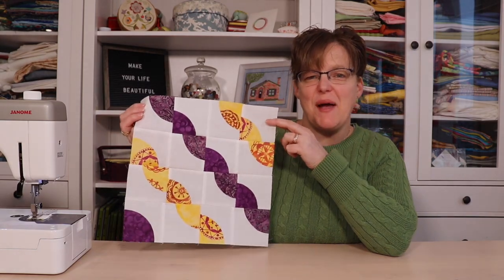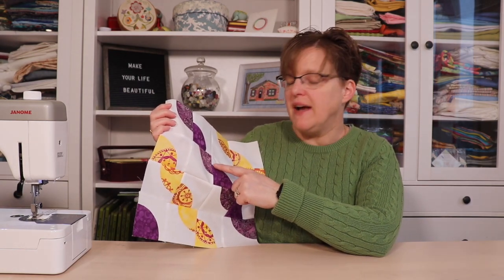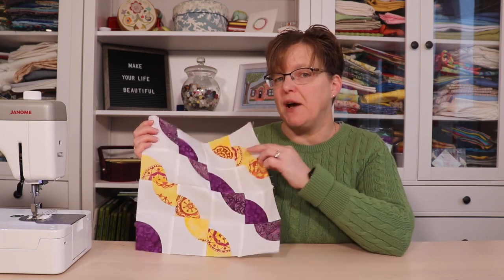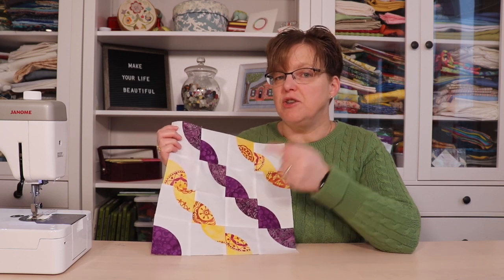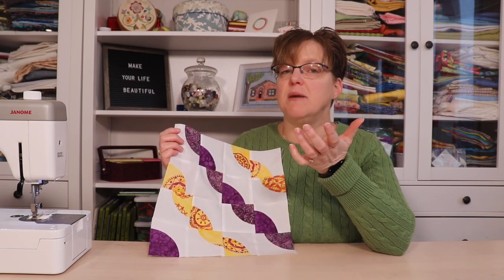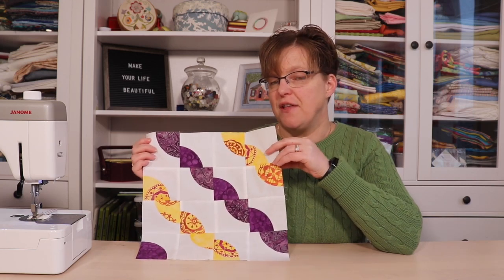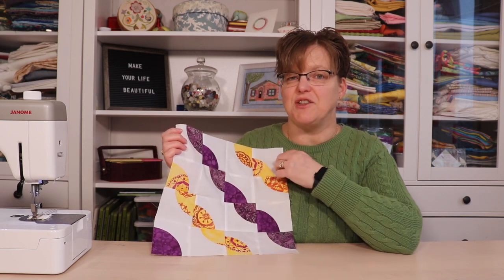Here's the finished block. Depending on what type of fusible web you use, you'll probably want to add some kind of stitching along the edge of those curves to hold it down. If you're doing this by machine, you might choose to do that stitching even before you put the squares together — stitch on the individual squares. However, I'm going to be doing some hand stitching embellishment so I decided to wait until it was all together. It's going to be your choice of how you want to finish the edges.